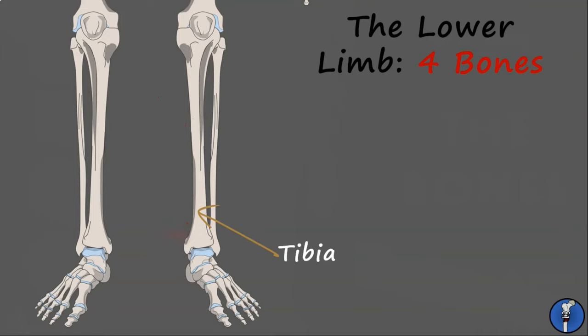Lateral to this is the fibula. This is a very thin bone that articulates with the tibia both proximally and distally. The fibula takes very little weight in the leg and is largely vestigial. It derives its name from the Latin word for brooch, as it is attached to the side of the tibia, acting like the pin in a clasp brooch.